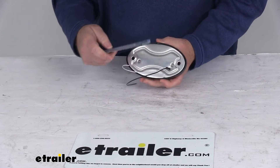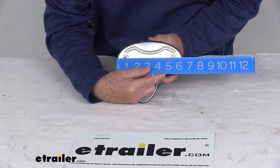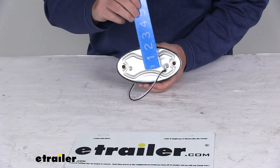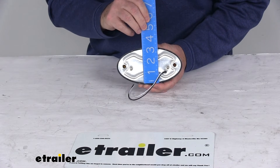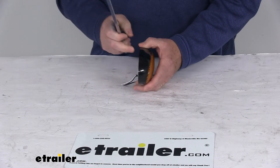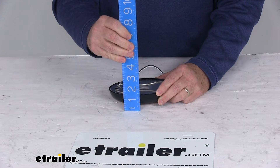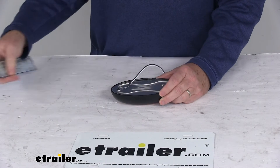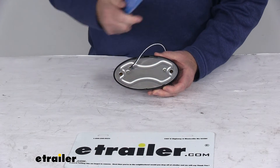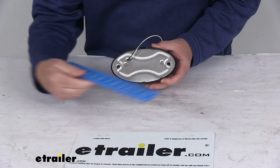Here are the dimensions. The overall length, edge to edge, is right at 6 and 5/16 inches long. The overall height, bottom to top, is 3 and 5/16 inches tall. The total depth is right at 1 and 7/16 inches deep. The distance between the two mounting holes, center to center, is right at 4 and 7/8 inches.